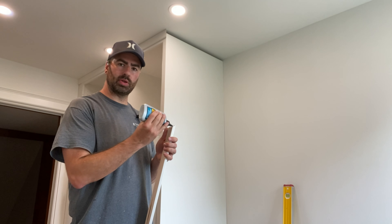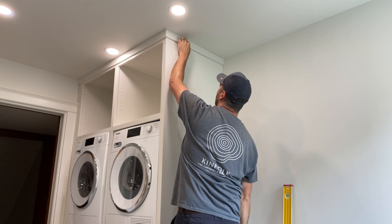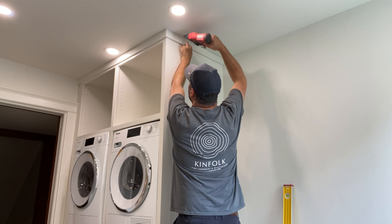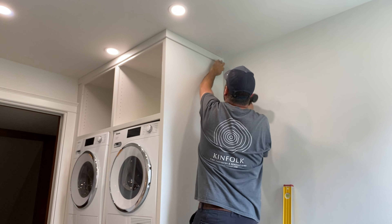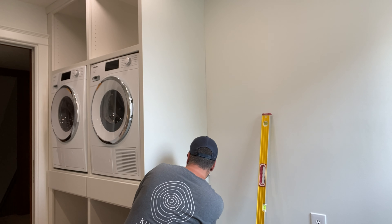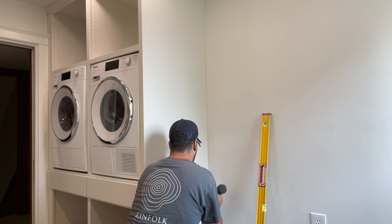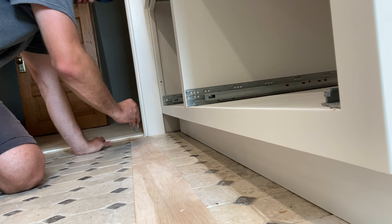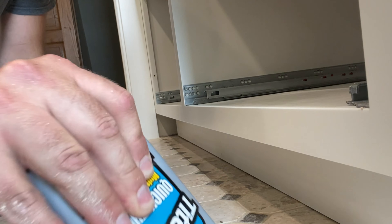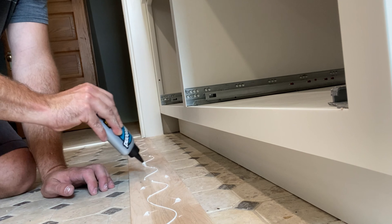I'm going to throw the last piece of trim in, just gluing the miter up with a little Titebond Quick and Thick. There's just a little trim piece to cover the seam — make sure it's nice and level. Now I'm going to install the toe kick. I'm going to put a little bit of wood glue on it because I'm only holding it on with pin nails, so I want to make sure that it adheres well.